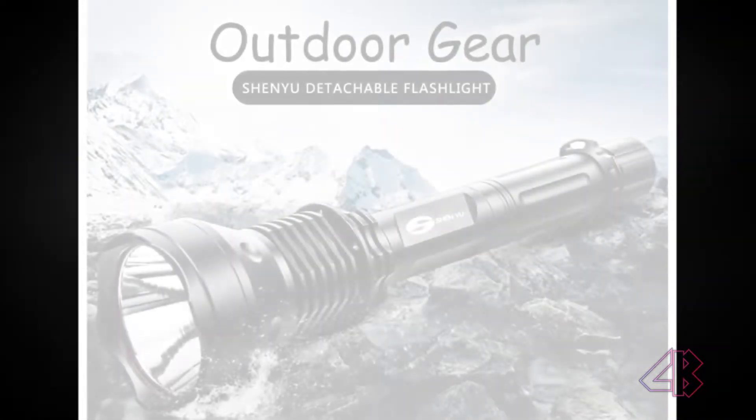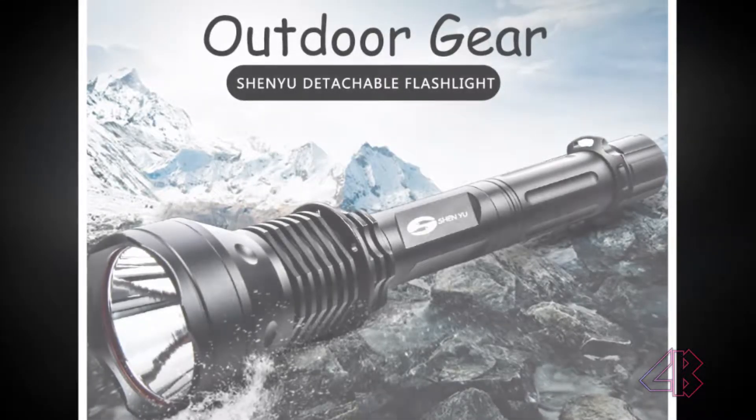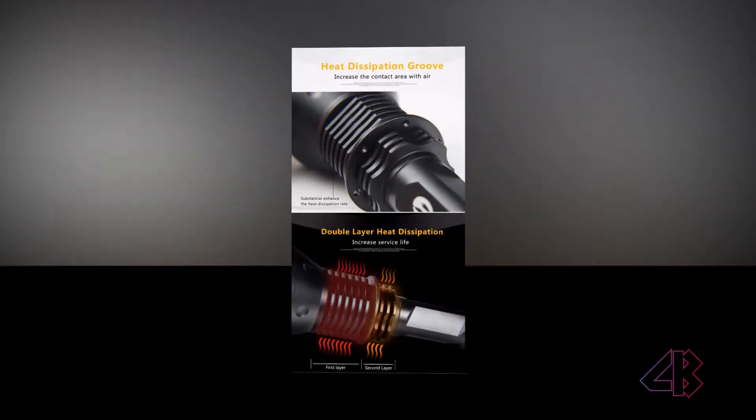As you know, LED flashlights are enormously popular across the world, with everyone from law enforcement military personnel through to campers, hikers, dog walkers, and children enjoying their sheer brightness. Flashlights aren't just a tool anymore — they've become a cool gadget that's handy and fun to use.